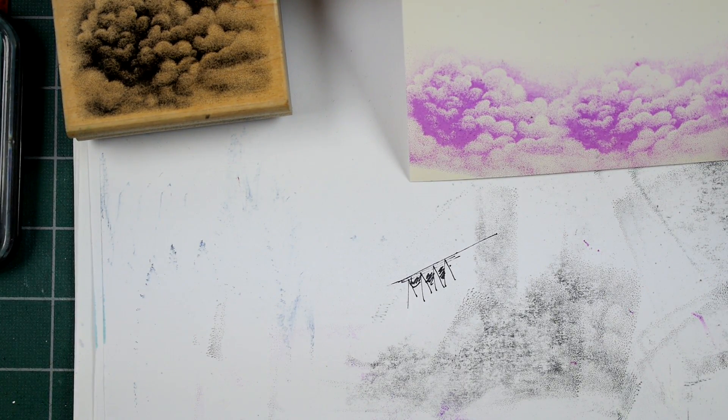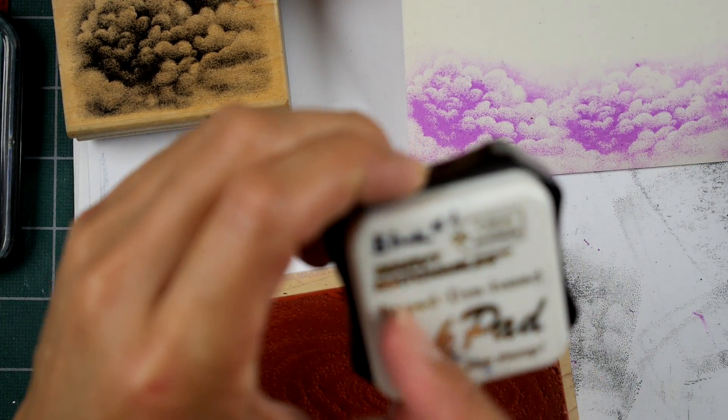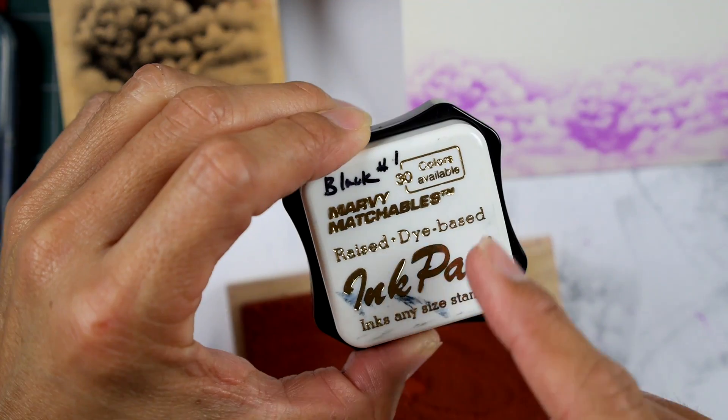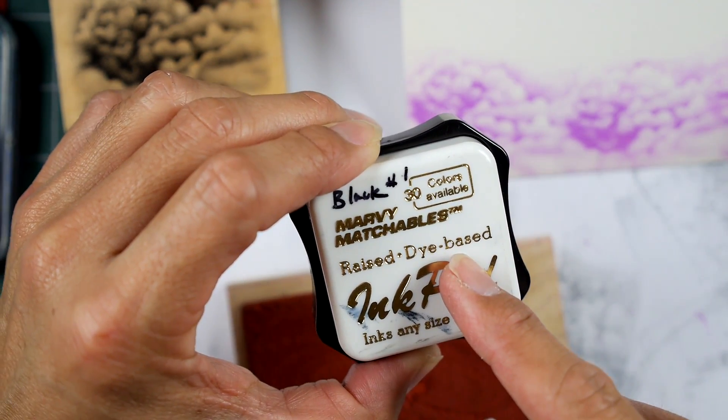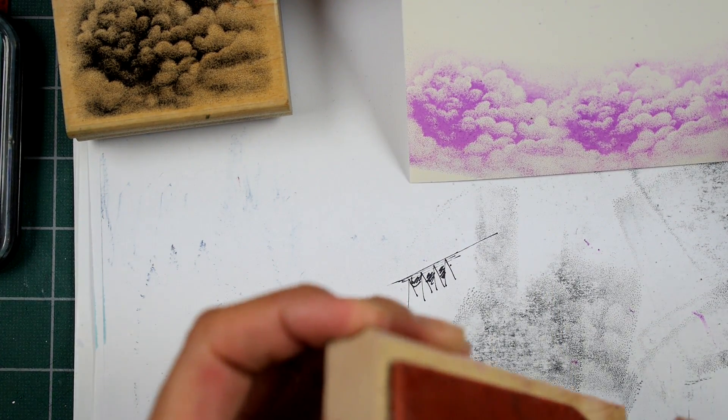I don't see it as a quality problem with Marvy. That pad with that top — they changed their generic plastic top to one with a sticker on it. And then the pads in general have been discontinued since. Let's go with a different color — orchid.